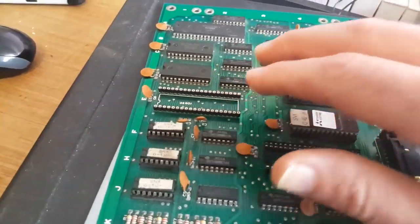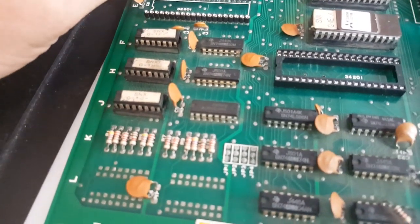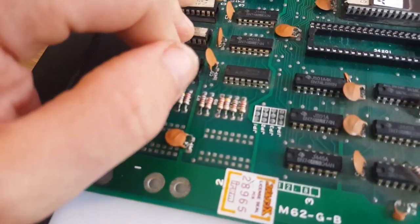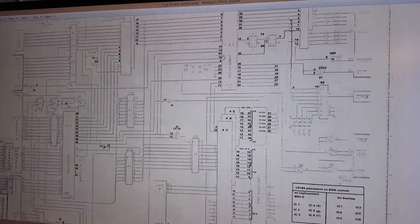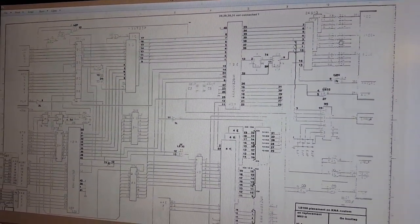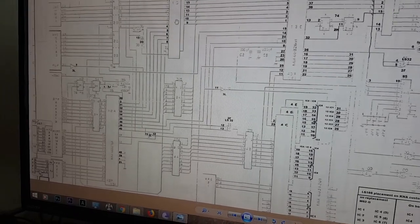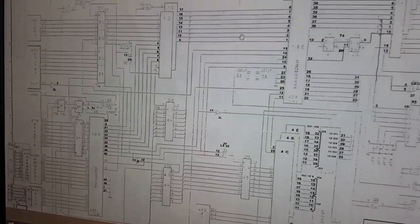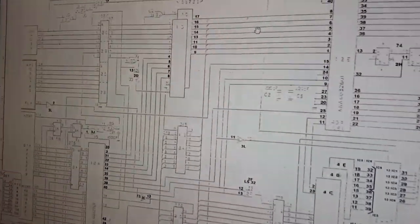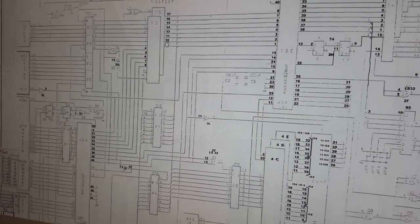This was the second custom, and I can see it's in an area where those RAMs are, going to these color PROMs, with several other chips around it. Looking at the schematics, this is indeed this custom — we've got those RAMs, those color PROMs, and a few discrete ICs. The next step is to identify which chips these lines go to, then reverse the path back on the bootleg. For instance, this custom connects to these RAMs, so I'll check those RAM pins and trace where they go.